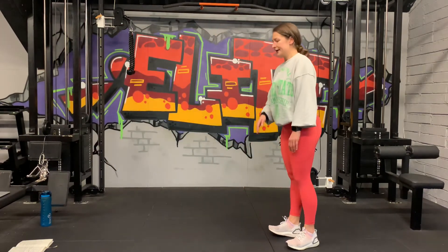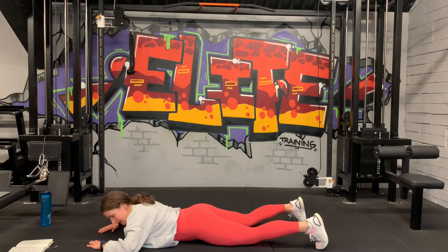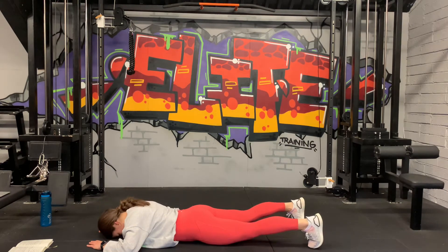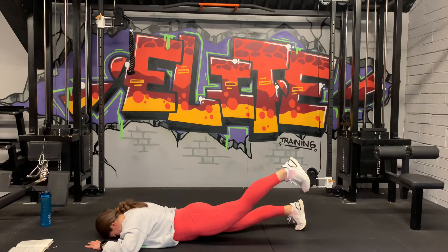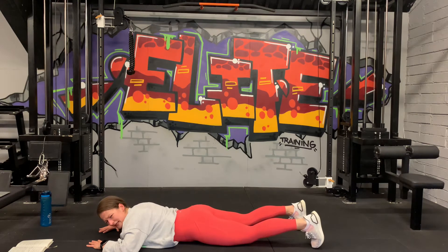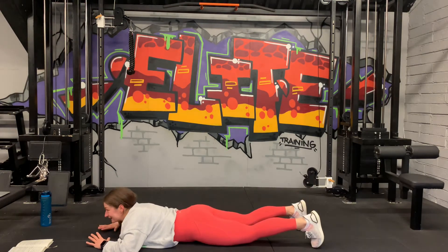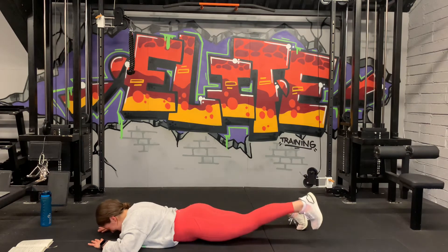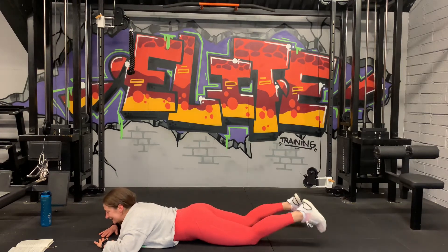We're going to drop down on our bellies for straight leg raises. Head down, push your hips deep into the ground. 3, 2, 1, let's go. Up and down. Big squeeze, engage that glute at the top. 20 seconds more on this side. Last 10 seconds. 3, 2, last one. Good.